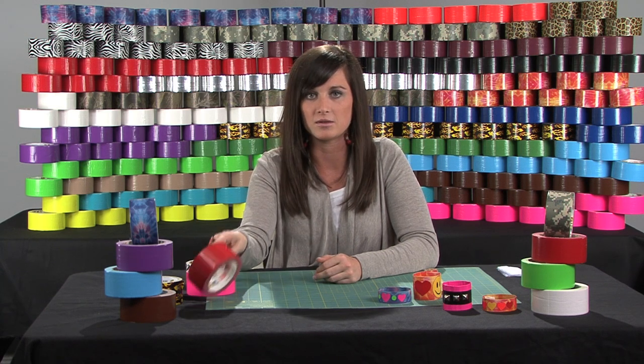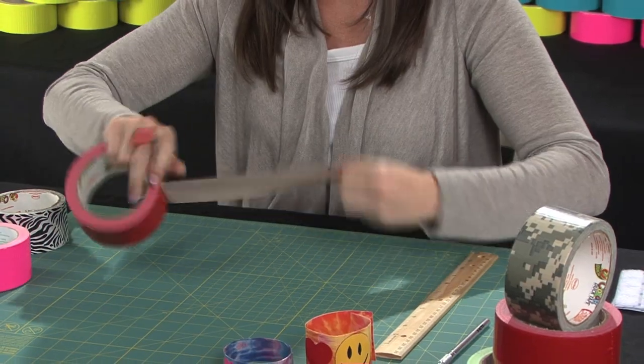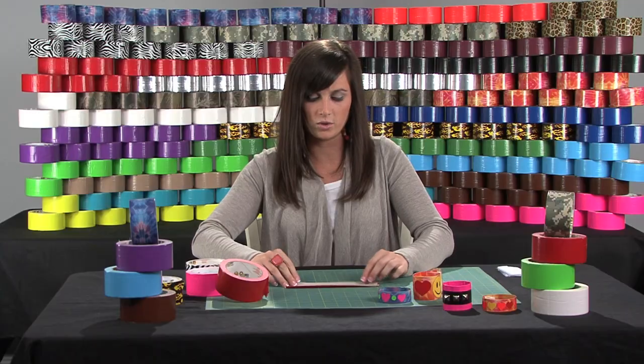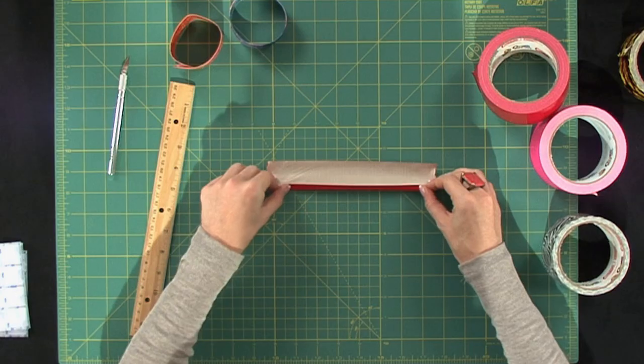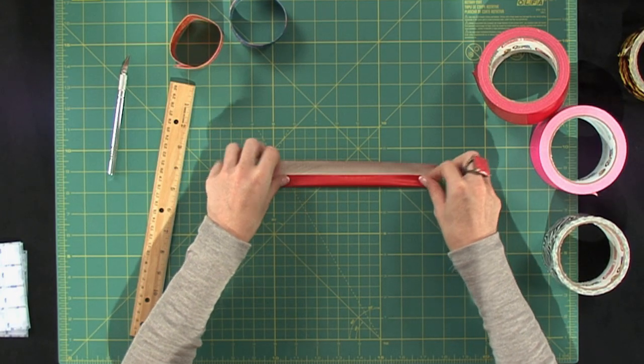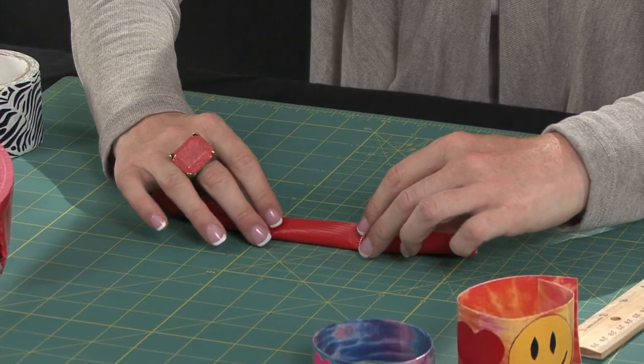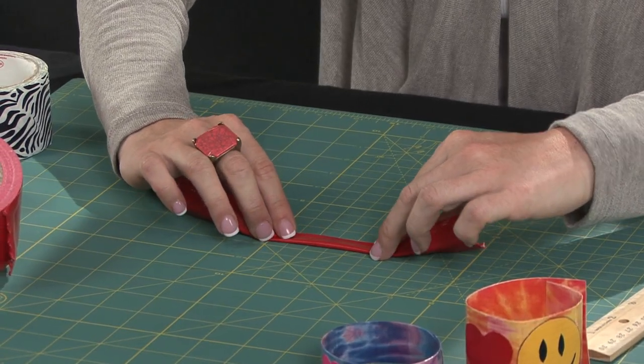First, I'm going to start with the narrow bracelet. You're going to want to take about eight inches off the roll and tear it. What you're going to want to do is fold it into thirds. So you take the first side, fold it into the center, press down, and then take the other side and just meet at the edges, and then press down.